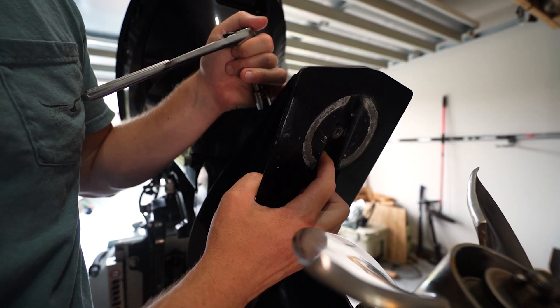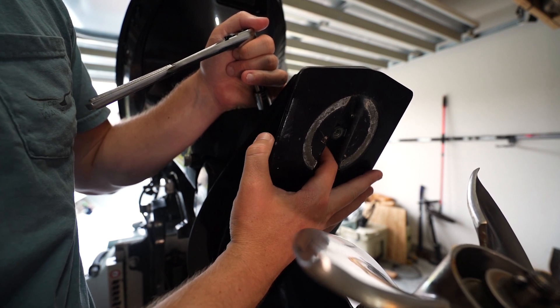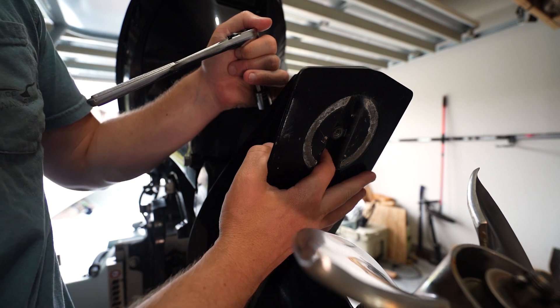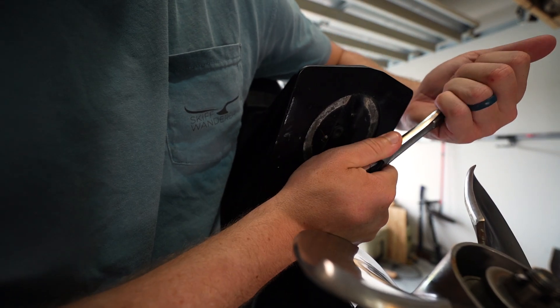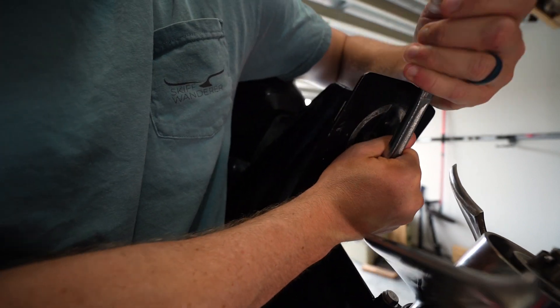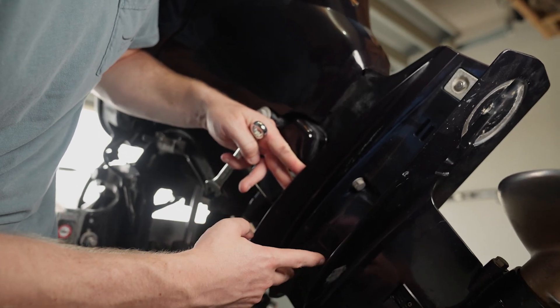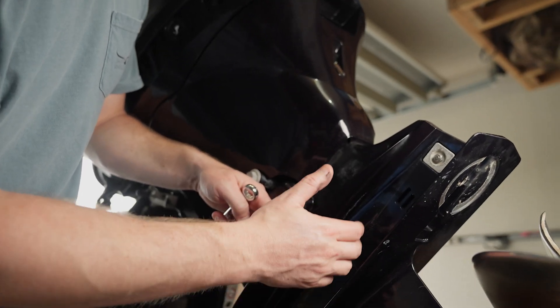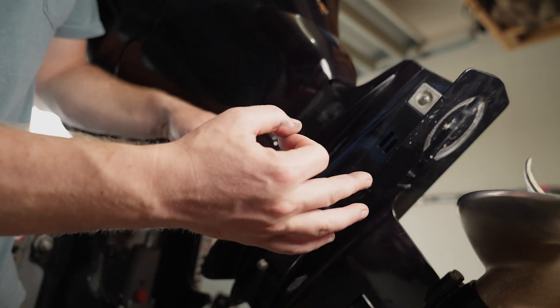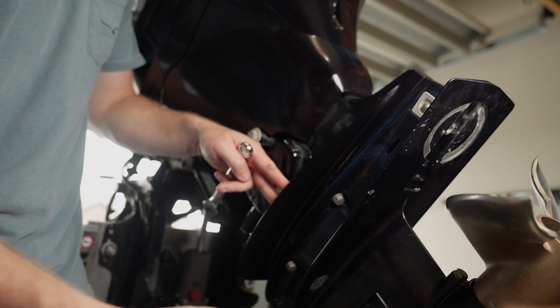This is where the trim tab bolts in, but in front of it right here is another bolt — also 14 millimeter — and you have to take this bolt off to get the lower unit off. The last four bolts you have to remove to drop the lower unit are these two, and then there's two more on the other side in the exact same place. The best way to do this is to loosen them all up at the same time, pull three of them, but leave one still in place so that your lower unit doesn't come flying out.